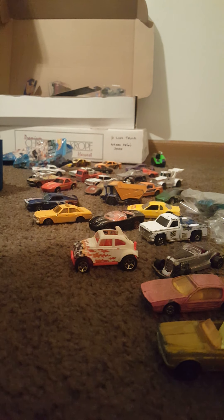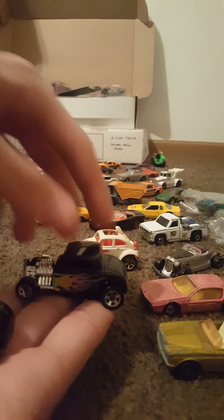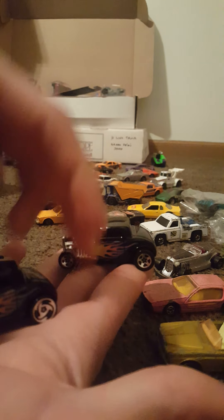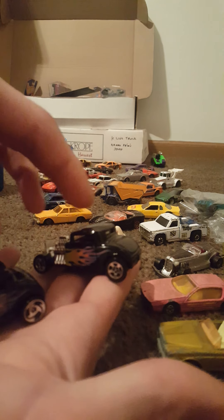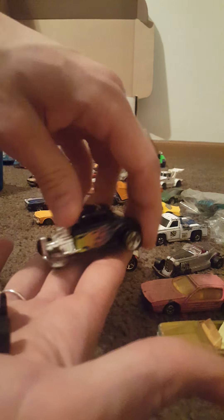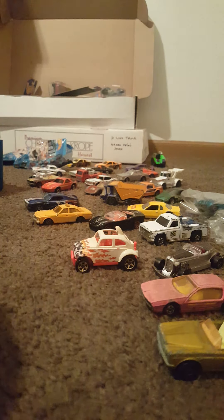It looks like we have six cars left. There is another variation of the 32 Ford — I wish I could have had that at the same time I looked at the other one. You can see we have a rim variation here. I think I have about four of these — these were actually the cars that came in this case when I bought it: four of these 32 Fords and the other ones I showed at the beginning. Very cool, kept in great condition, and we have a rim variation.